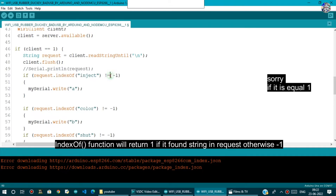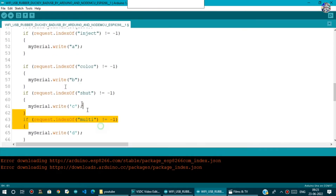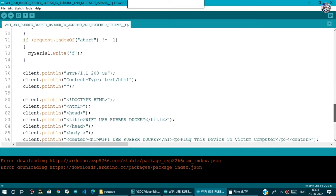Then there are control statements: if request.indexOf("inject") is not equal to minus 1, meaning the word inject is present in the request, it writes the letter A to the Arduino via the software serial port. Similarly, if the word color is in the request, it writes B to the Arduino — all buttons follow this same pattern.